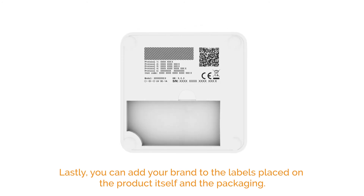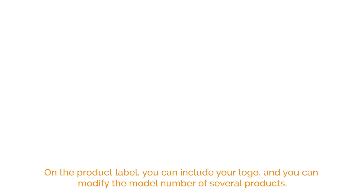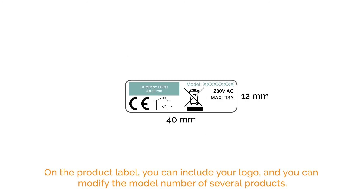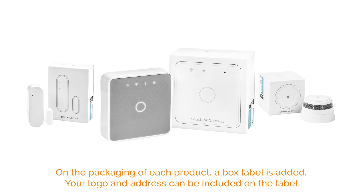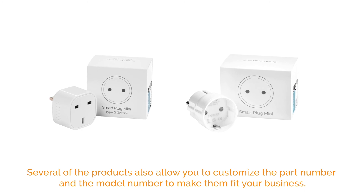Lastly, you can add your brand to the labels placed on the product itself and the packaging. On the product label, you can include your logo and you can modify the model number of several products. On the packaging of each product, a box label is added. Your logo and address can be included on the label. Several of the products also allow you to customize the part number and the model number to make them fit your business.